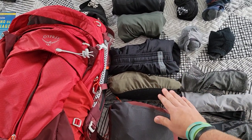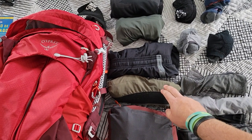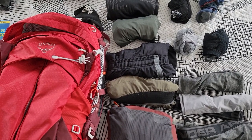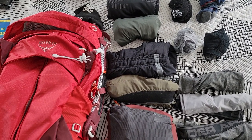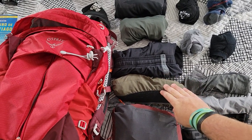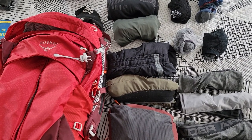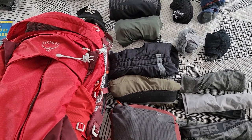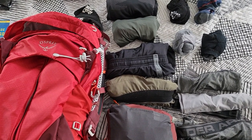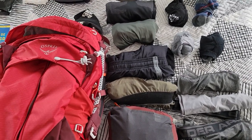I have one pair of shorts and two pairs of hiking pants — the one pair not pictured is what I'll be wearing on the airplane. I was going back and forth between two pairs of shorts and one pair of hiking pants, but I decided to go with two pairs of pants just because I'll be there in the summer and will need some protection from the sun while hiking in the Meseta.